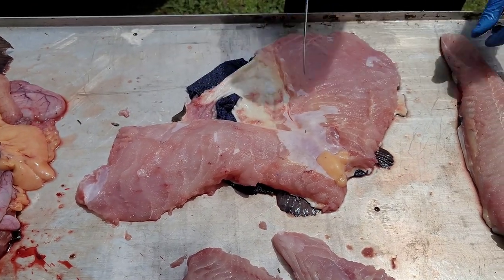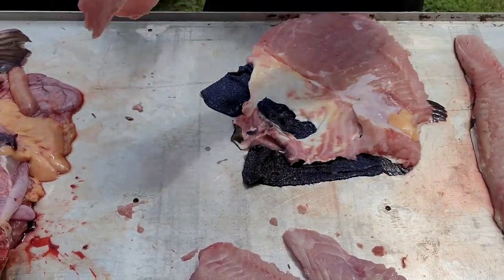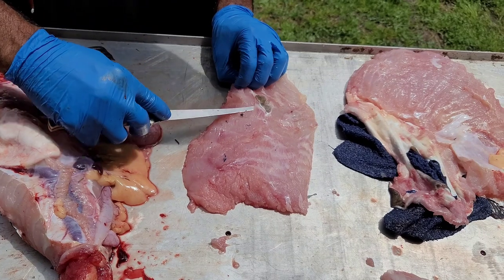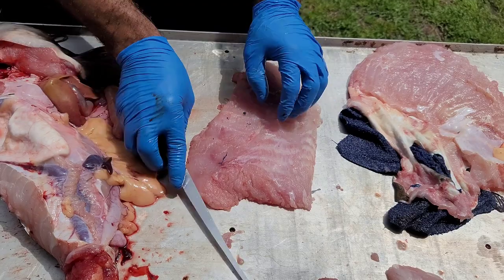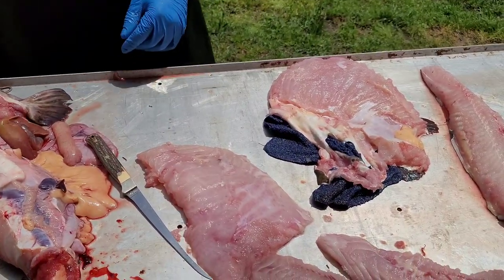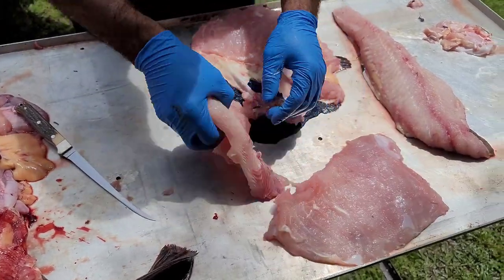Might have to come back and trim up the top side a little bit. I like a good sharp knife — it makes cleaning so much easier. Put the belly meat over — of course it left a couple pieces of skin. Get the pieces of skin off here. We're going to rinse it off a little bit. That's the catfish belly versus your fillet. There it is, trimmed up.